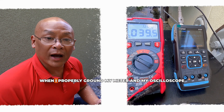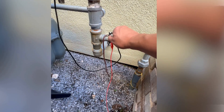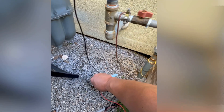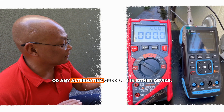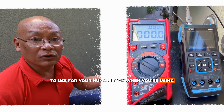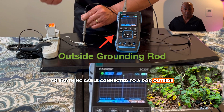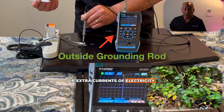To show you one more time — when I properly ground my meter and oscilloscope, they both do not detect any stray currents or alternating currents in either device. That is what you want in a ground for your human body when using grounding products like mats, sheets, and other grounding products in your home. With an earthen cable connected to a rod outside, I do not pick up any harmonics, interferences, or extra currents of electricity. It is flat-lined.